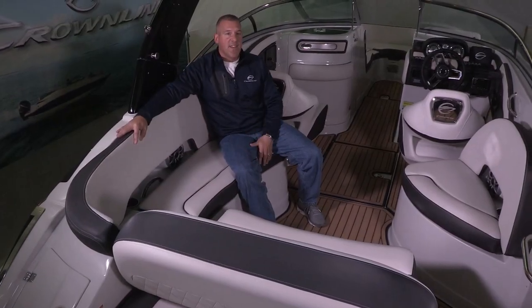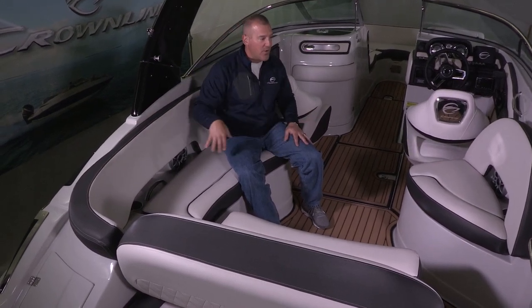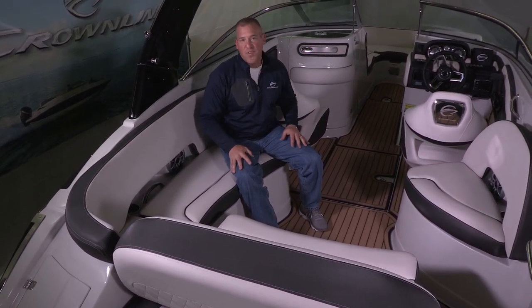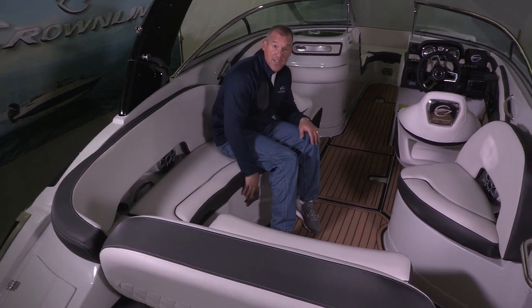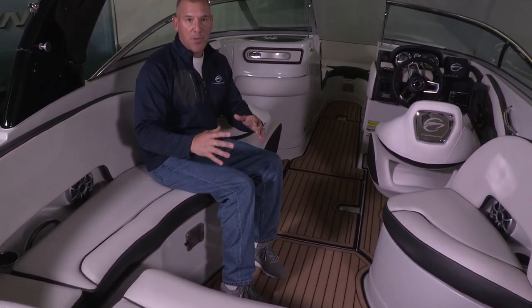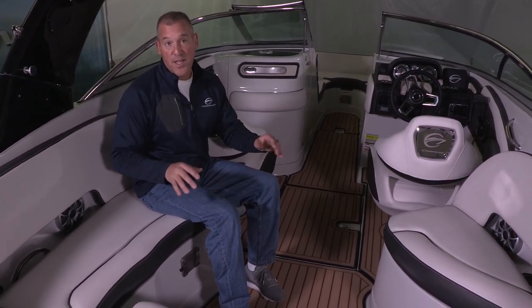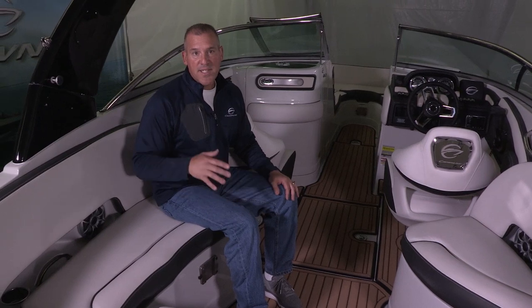The cockpit design on the E25 is what we call a J-Wrap, and it's really designed to have a circular area for plenty of seating — four, five, six people can get together, have something to eat, have drinks, have a conversation area. It also comes standard with a built-in table base right below me here. Because when you put the table base and the portable table in place, this becomes a dining area, a cocktail area, but for sure a conversation area.